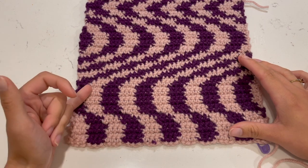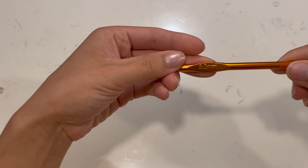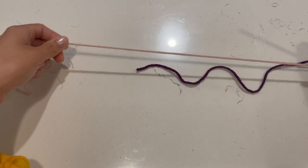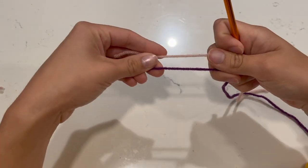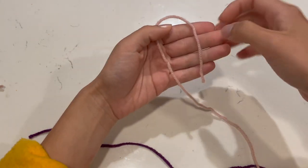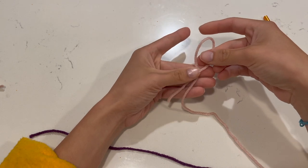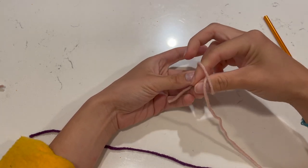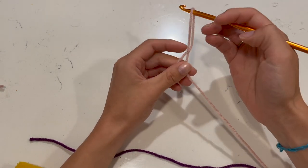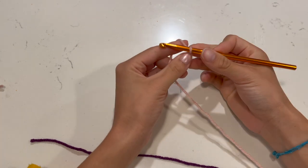We're going to start with the foundation chain. The hook I'm using is a 5.5 millimeter — everything I use will be in the description. I'm using dark purple and pink yarns. Since I have more pink, I'll use it as my foundation chain. Make a slip knot: cross the yarn in an X, pinch the center point, push two fingers through, grab the yarn, and pull until you have a loop. Then take your hook, push it through, and tighten.